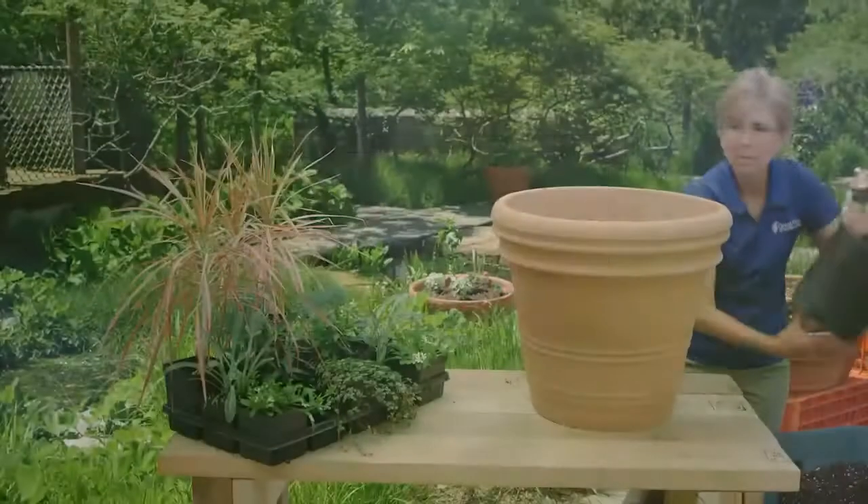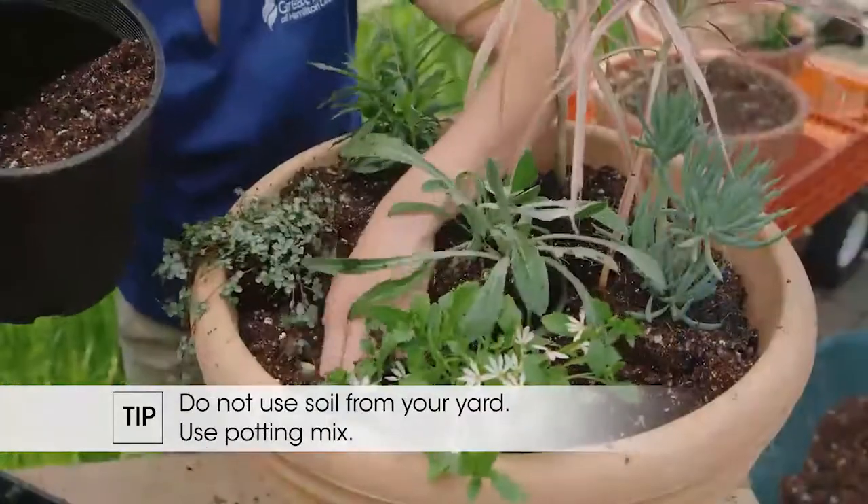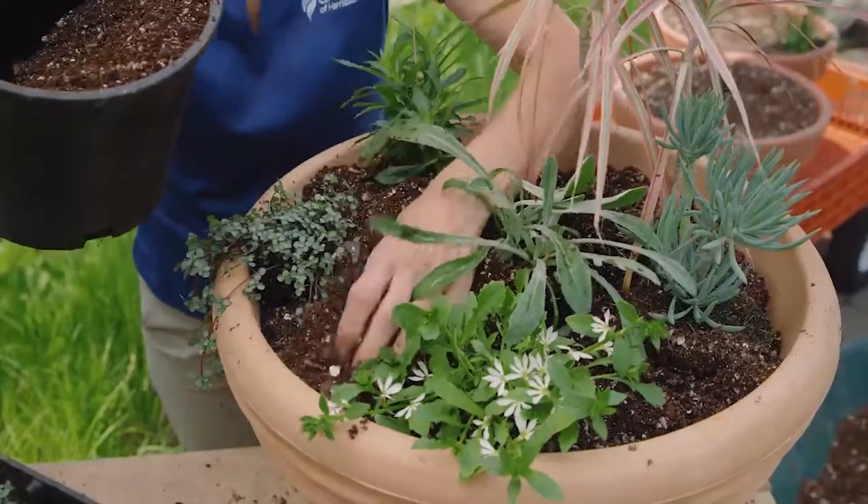When you're filling your containers, you want to make sure you don't use soil that you've dug from your yard. You're going to have the most success if you start with a potting mix that's made for containers.